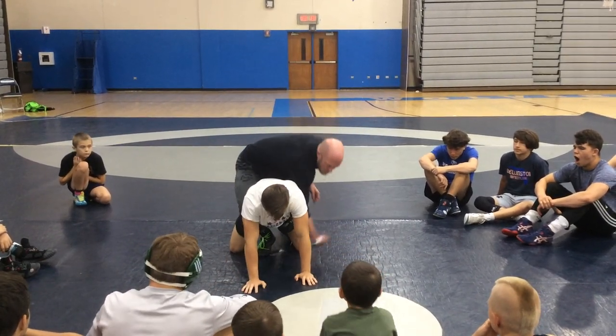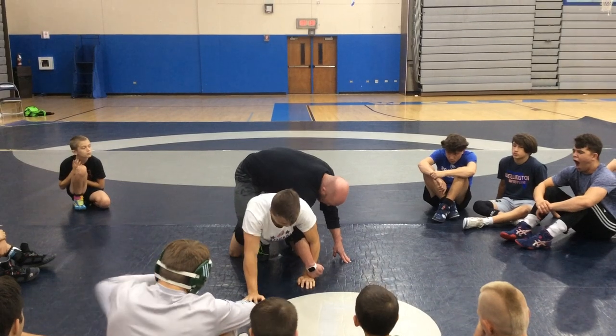Swing. Stand up drill. Cross. Hook. Drive. When I get here, I'm driving on my toes.